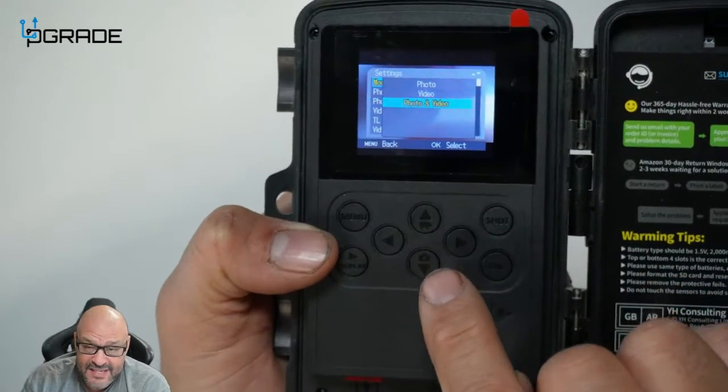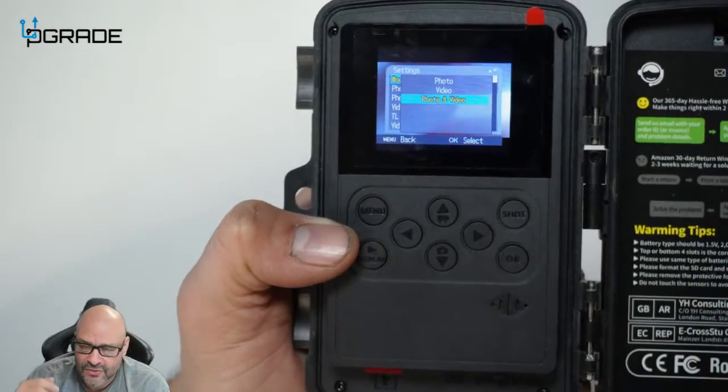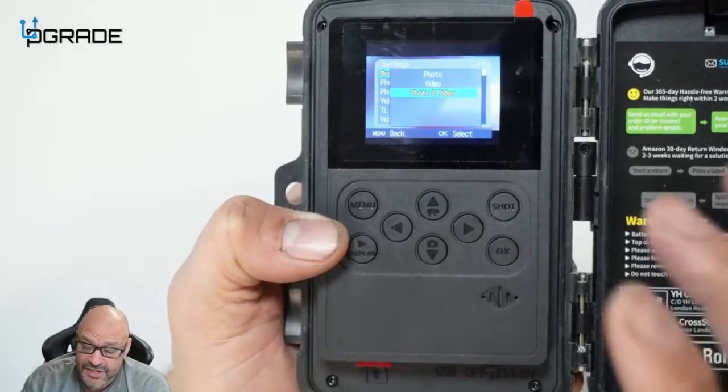In the photo and video mode, it takes a picture and then captures video. Be aware that this takes a lot more storage space because it captures high-quality pictures along with the video, so you'll need a large memory card if you want to capture a lot of information.